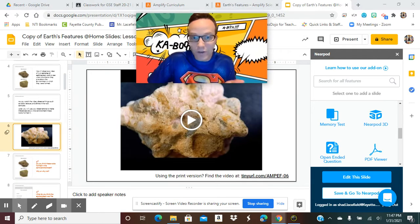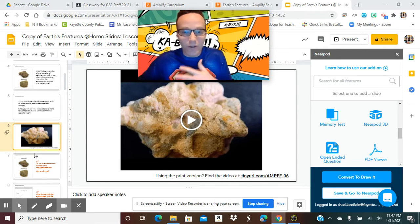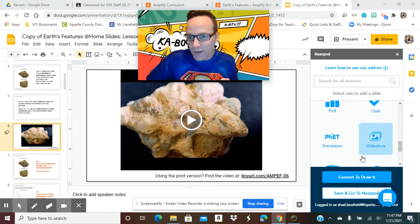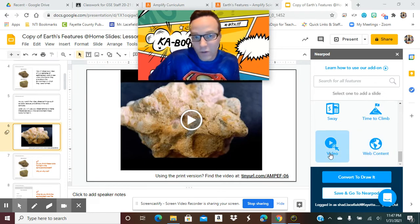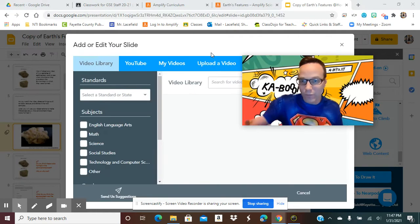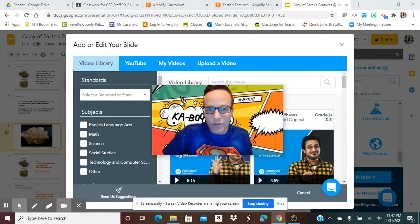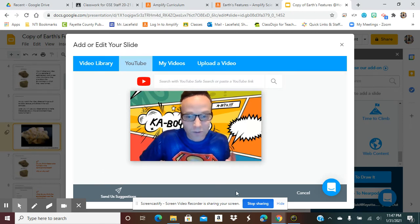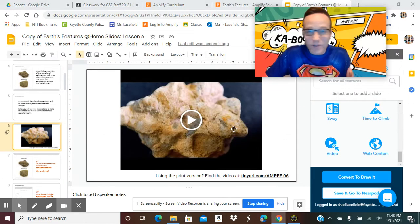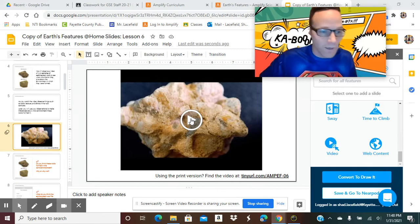If there's a video, it works as we're just playing through. Sometimes if you want to input other videos or if one isn't working, you can troubleshoot by putting in web content or clicking the video option and pasting the link directly into the video library. You can also search YouTube — a lot of Amplify's videos are uploaded there. If kids are having trouble hearing sound, copying and pasting the YouTube link is a troubleshooting option to try.